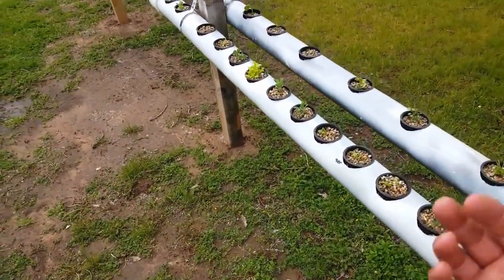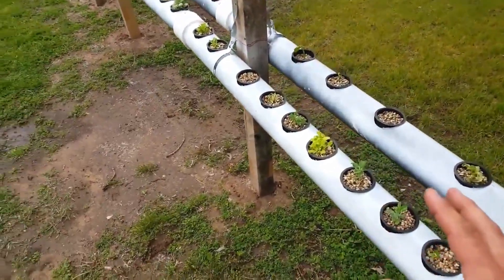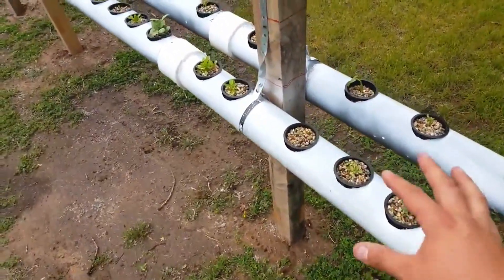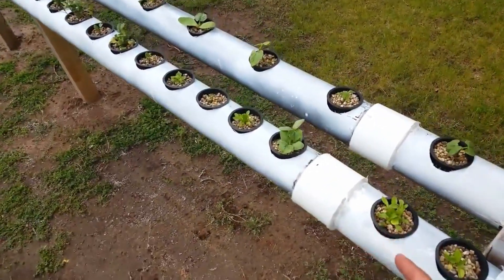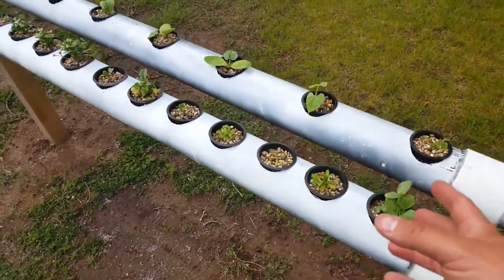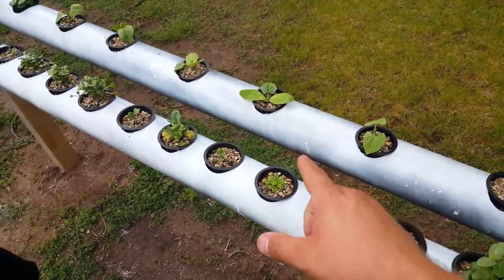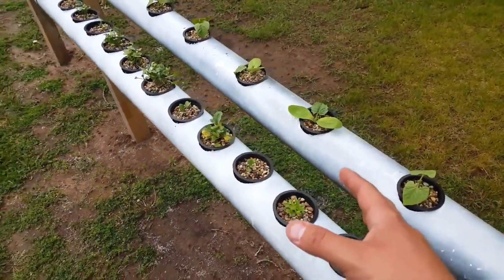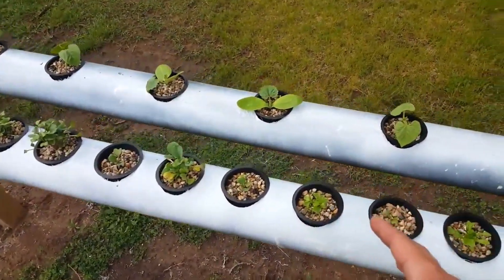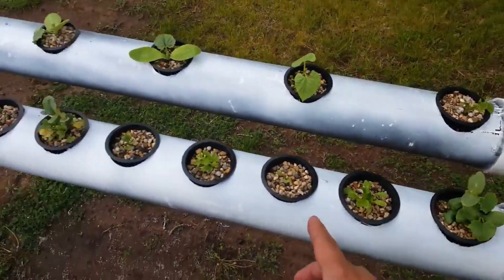I apologize, I'm still sick so my voice isn't great, but a lot of this stuff that's popping up here is doing pretty well. Switching over from dirt to the pea gravel, the plants did go through a shock period, but some of these have really started blooming.